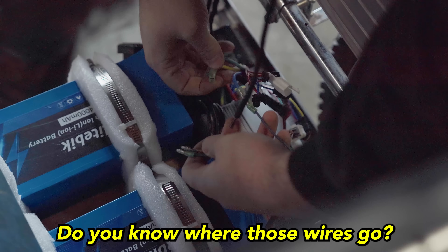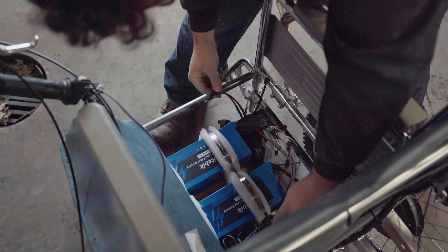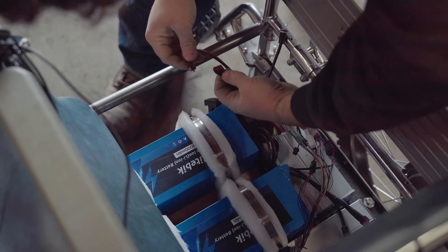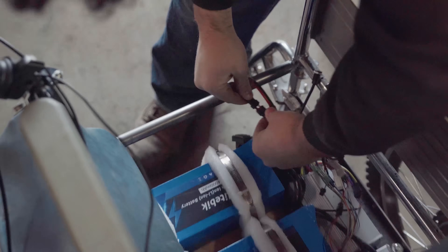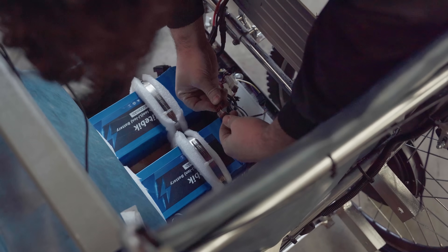Do you know where those wires go? There are a lot of extras and I don't know if we need them or not. The instructions didn't have much English — there's no English at all. It's kind of concerning that that's what you're sitting on top of. I should be able to just plug this in. Moment of truth, here we go.